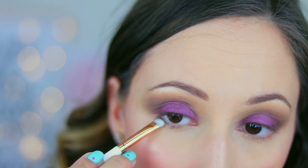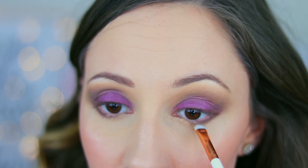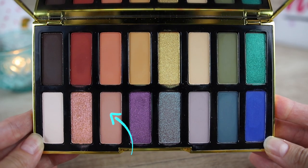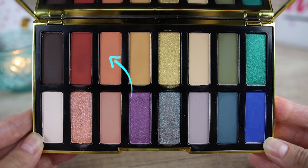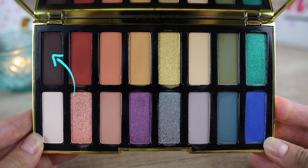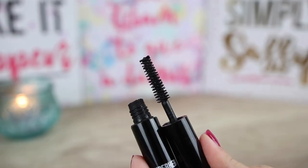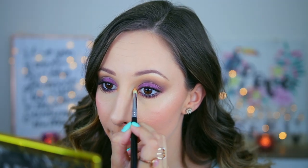I will take a smudging brush by Essence and the eyeshadow Adele and I will apply it in the outer third of my lower lash line. With the same smudging brush I will take eyeshadow Catherine and I will apply it in the inner lower lash line. With brush 225 by Zoeva I am taking eyeshadow Nancy and I apply it only in the outer crease. With the smudging brush by Essence I am taking eyeshadow Ashley and I will blend the edges of my lower lash line. With an eyebrow brush by Essence I will take eyeshadow Adele and apply it very close to my lashes. In my waterline I will apply a black eye pencil by Tommy G Cosmetics. For mascara I will use superhero mascara by It Cosmetics. I have also applied with brush E30 by Sigma eyeshadow Alexandra in my inner corner.